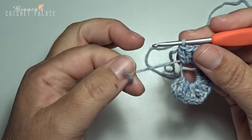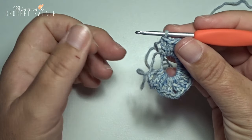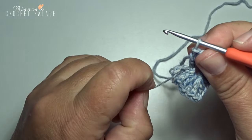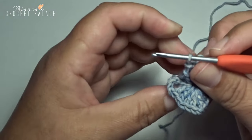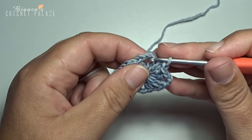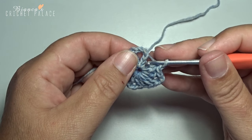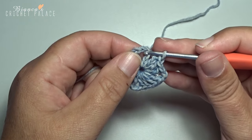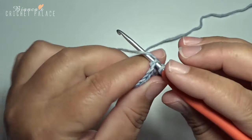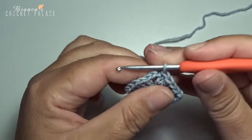Now pull on that short tail of the magic circle and the ring is closing. Now make a slip stitch on the top of the first double crochet — that's the first chain 3 — in the third chain stitch: grab your yarn, pull through and pull through.